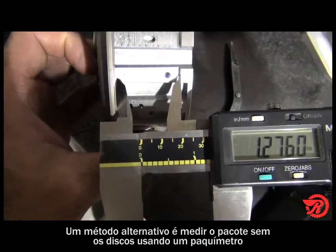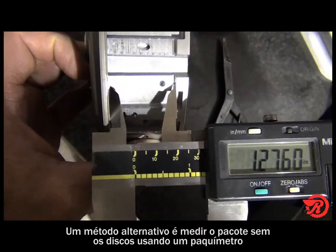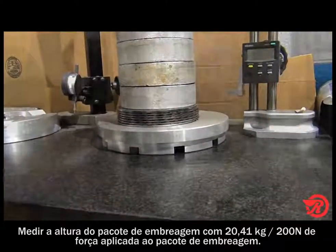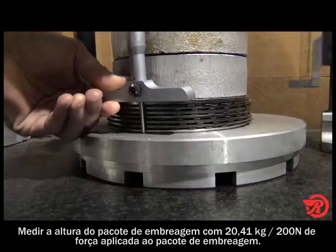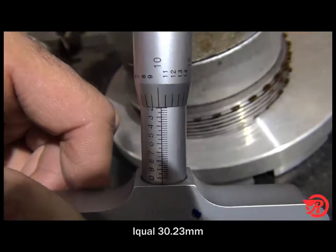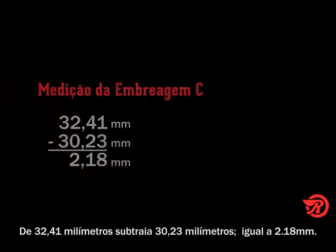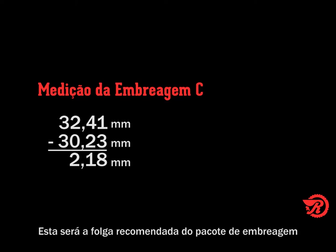An alternate method is to completely assemble the pack without the clutches and use a vernier caliper to measure. Now measure the clutch pack height with 45 pounds, or 200 newtons, of force applied to the clutch pack. Our measurement is 1.190 inches. Subtract that from our previous measurement of 1.276 inches and we get a total of 0.086 inches — that is our clutch pack clearance.